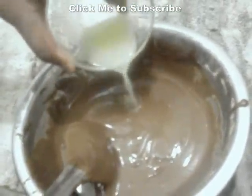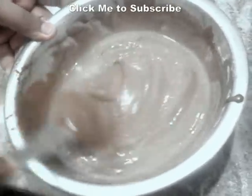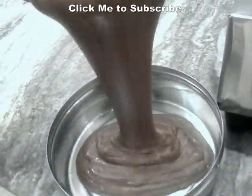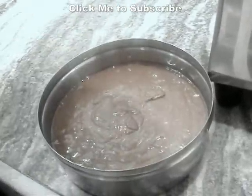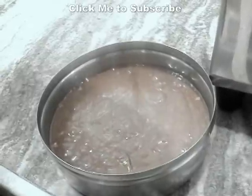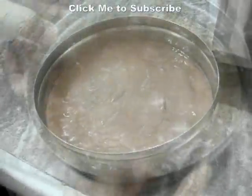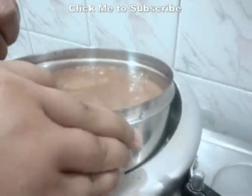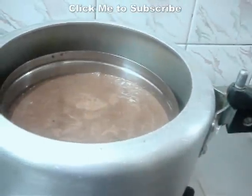I am going to add 1 tablespoon of lemon juice. This will help in rising the cake. Mix this really well and immediately add to the tin. After mixing nicely, I am going to add this to the cake tin without waiting too long. Then we are going to add this to the cooker without the whistle for about 18 to 20 minutes. Just tap the tin two or three times and add it to the cooker.